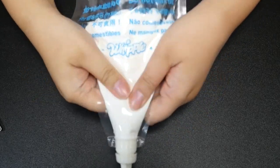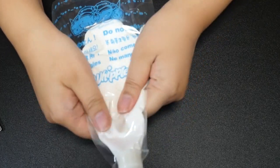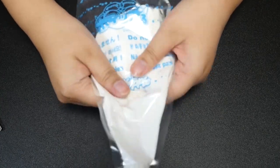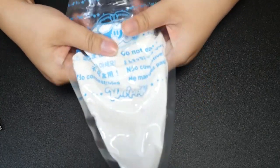Next, I'm going to knead the Whipple and make sure it's all mixed together and good. The instructions say to do it about a hundred times, but I think this is good.